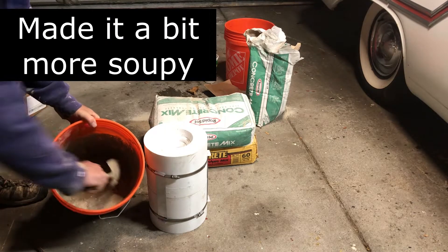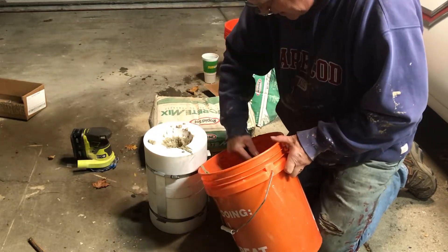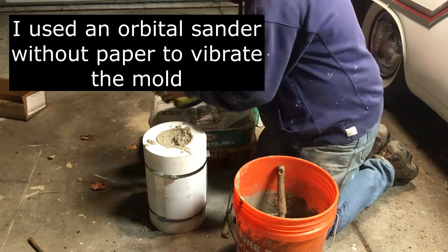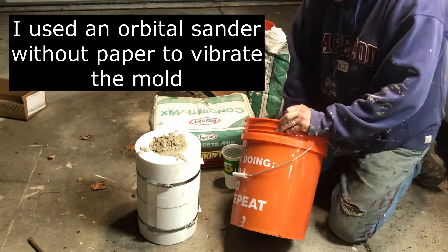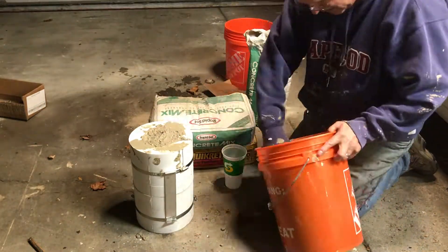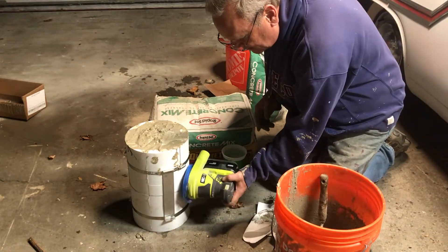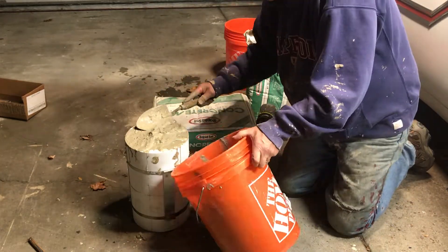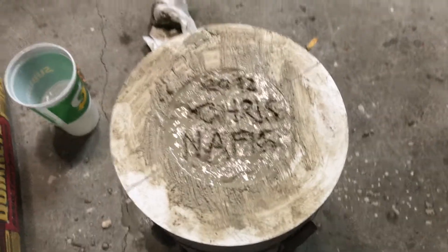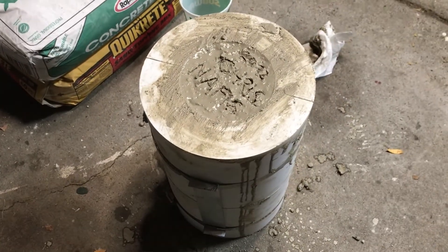I mixed up the cement pretty loosely and poured it in. This particular brand of concrete sets up in 15 minutes. The bracing seems to have held, so tomorrow we'll come out and see if it comes out of the mold.